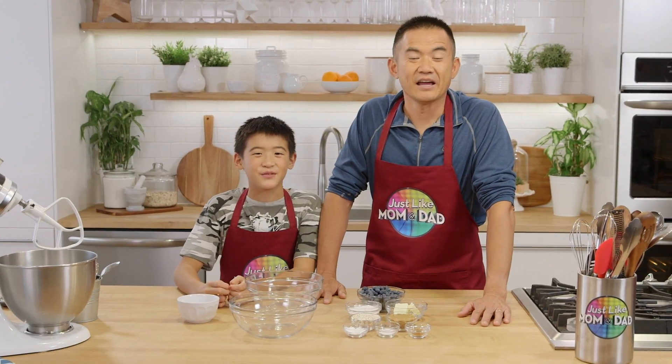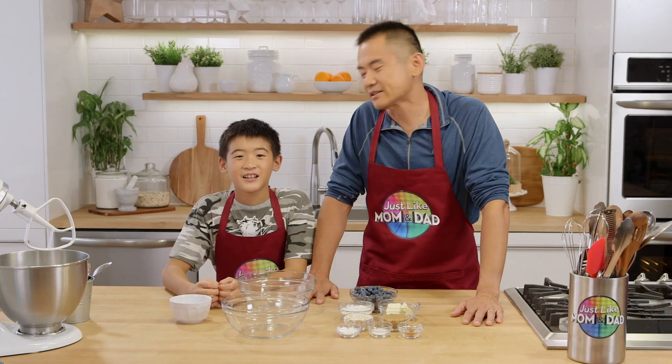Hi, I'm Jacob, and this is my dad, Steve. We're from Just Like Mom and Dad. We're here to bake a real recipe today, except without the surprise ingredient. Not my choice — I love a surprise.